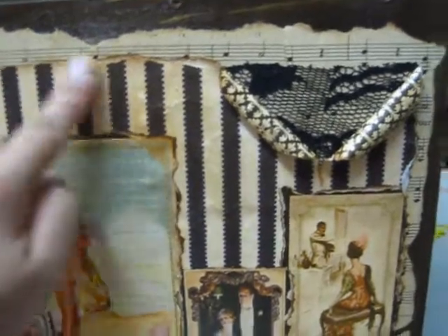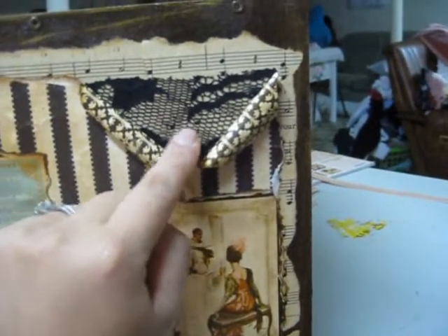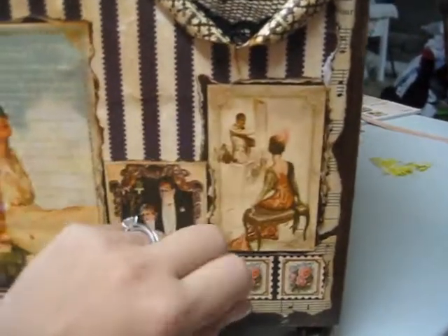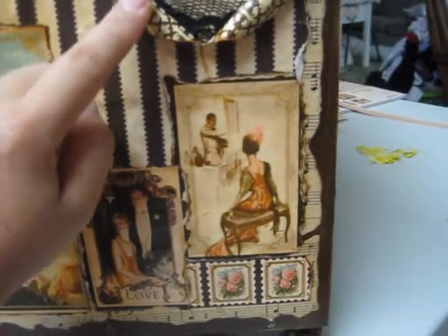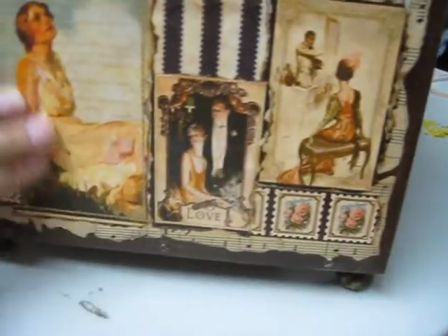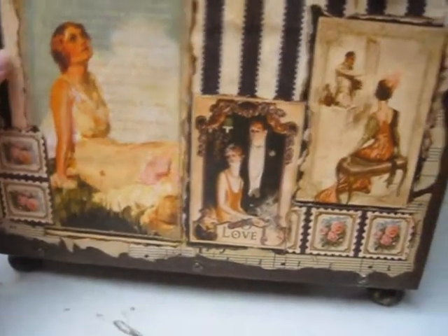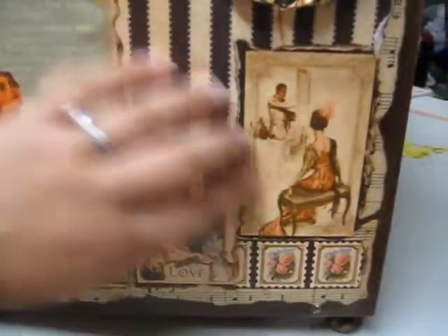I've torn the edges, used vintage photos, and stuck a bit of lace here — all with mod podge, not with glue. Then just this slit down here, and I rolled the edges. I really like that effect a lot; it's actually my first time trying this particular effect and it came out really well. Down here I've just randomly mod podged a lot of the pictures from the designer paper and staggered them across.